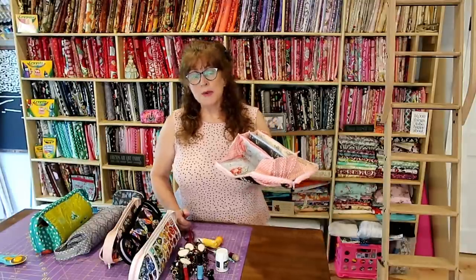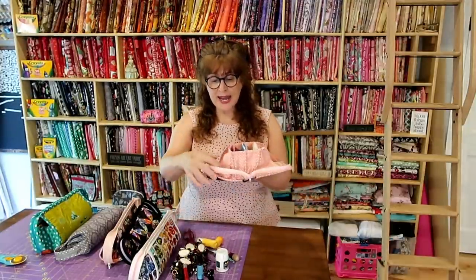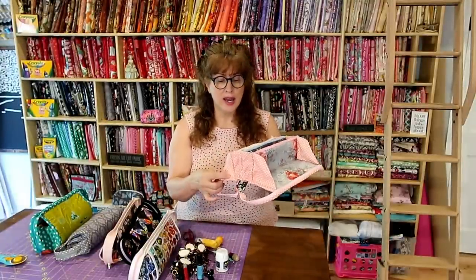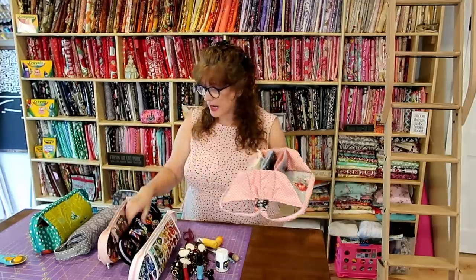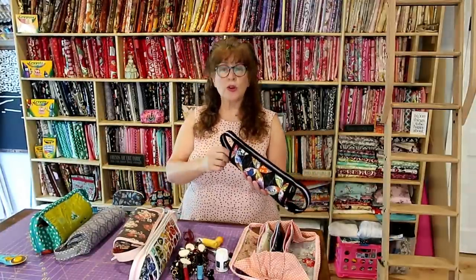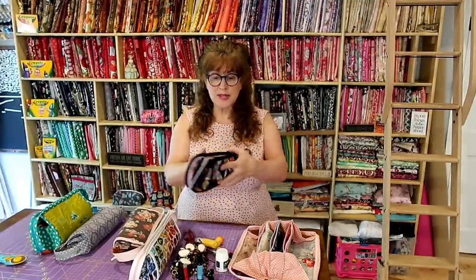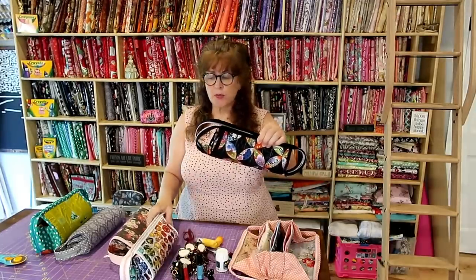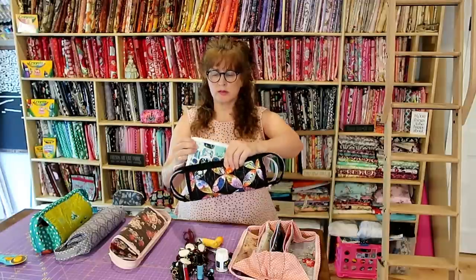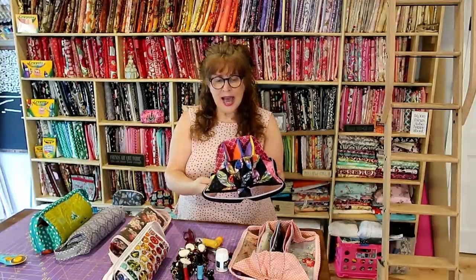My tutorial, on a scale of one to ten, is about a seven or eight to follow because I wasn't sure how to do the side part — it sort of turned out but not fantastically. Each one I've made subsequently has turned out a little bit better. This fourth one I made is a little bit smaller than my first one.